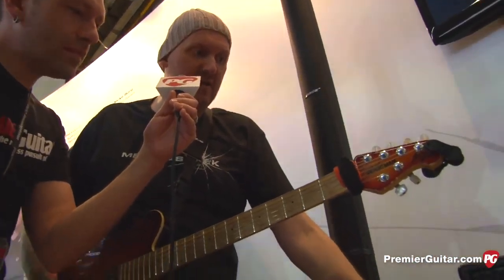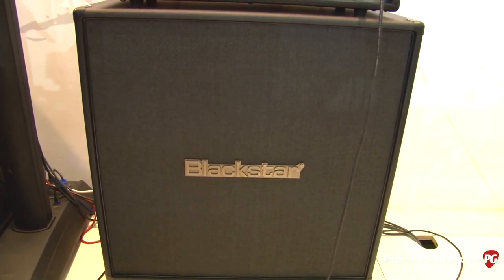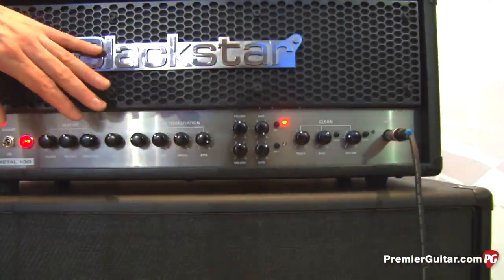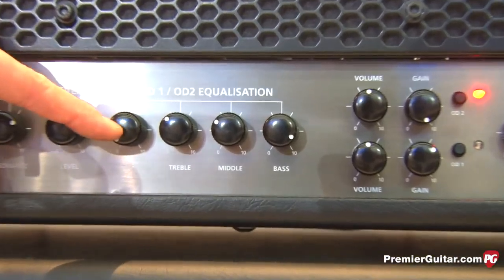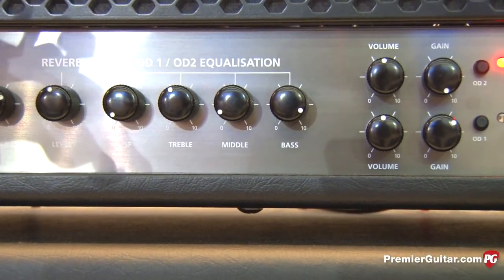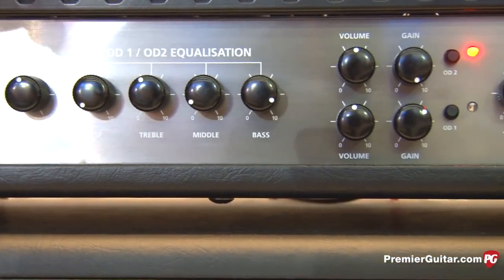We have a matching cabinet here which has four 12 inch speakers in it. These are Celestion 70/80 speakers. You've got the gain on about two thirds — can we hear it? Just full blown gain since it's all metal. If we get the ISF control way down into the American side, scoops the mids. On the master channel we've also got presence and resonance as well.